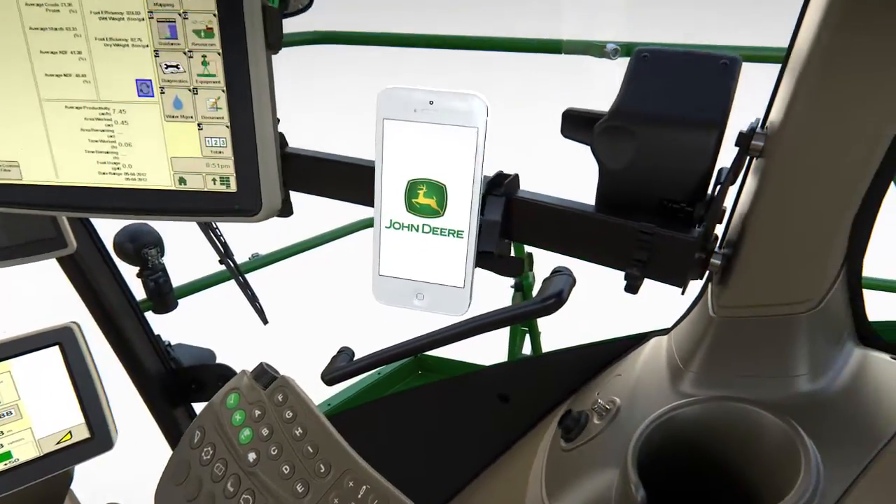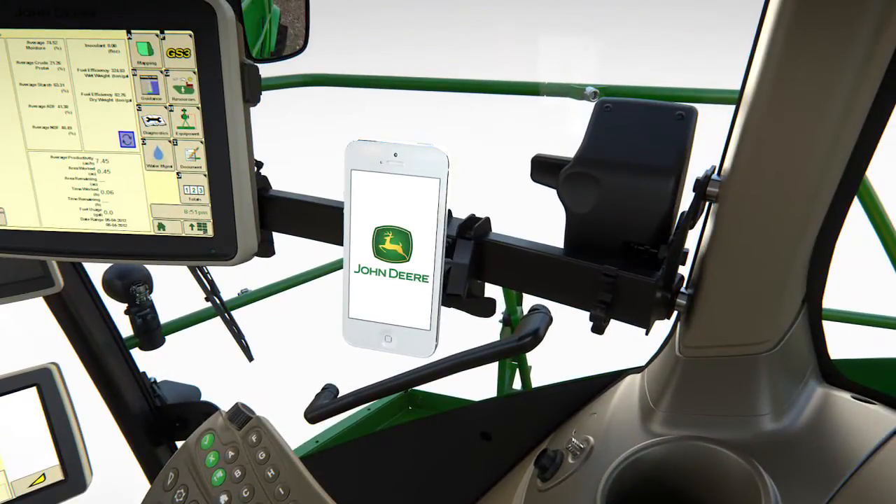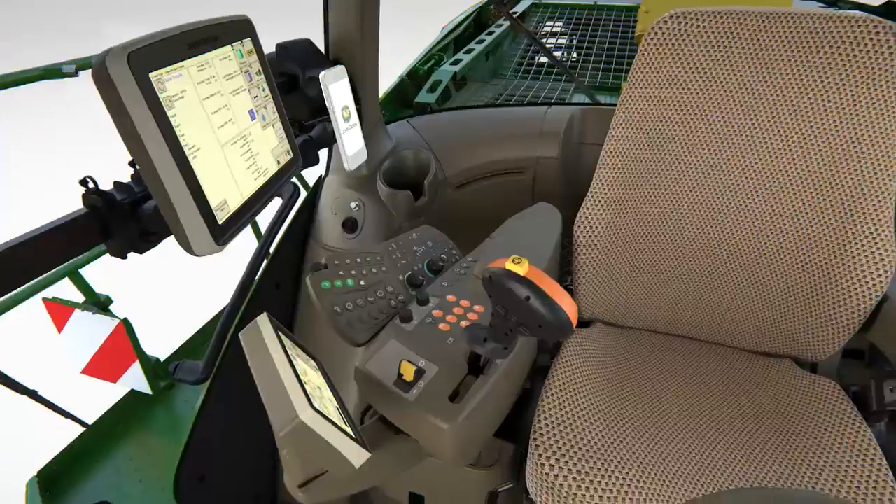A series of mounts are also available for drivers wishing to bring their own wireless devices, which can be connected to the forager's controls via Bluetooth for hands-free telephone calls and other features.